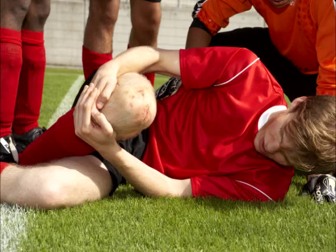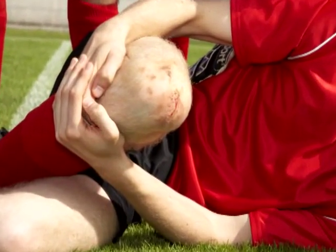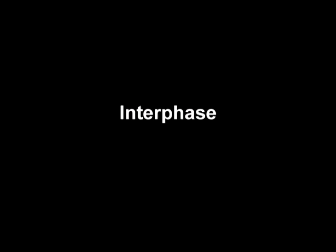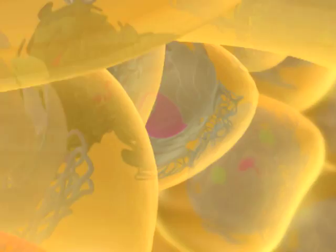This soccer player's knee will be as good as new in a few weeks, thanks to mitosis, a type of cell division that generates new cells for growth and repair. Let's move into a cell to witness the events of mitosis.